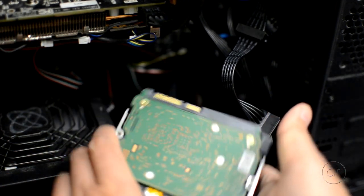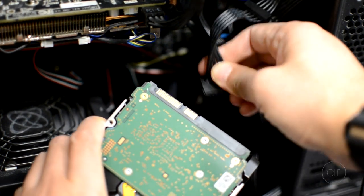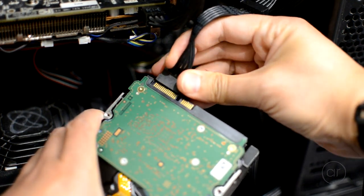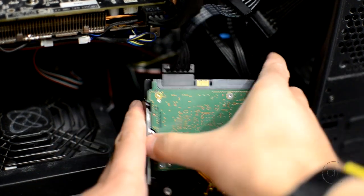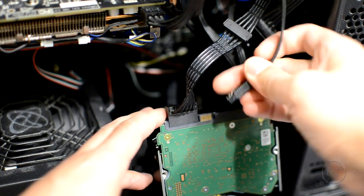What I'll do is simply hook it up by connecting the power and the data cables. I'll take one of the SATA power connectors coming from the power supply, align it to the drive's pins, and connect it. Then I'll take a SATA data cable, which is already plugged into the motherboard, and connect it to the back of the disk.